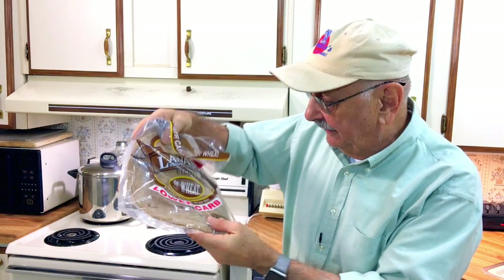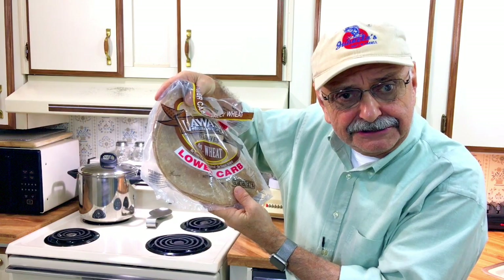Let's take a seasonal break from fishing to try making an easy, tasty, low-carb dinner. I have some low-carb tortillas that I'd like to use. I did a recipe search online and I came up with what sounds great: a bacon, lettuce, tomato, and cheese wrap. Let's see if we can pull this off.